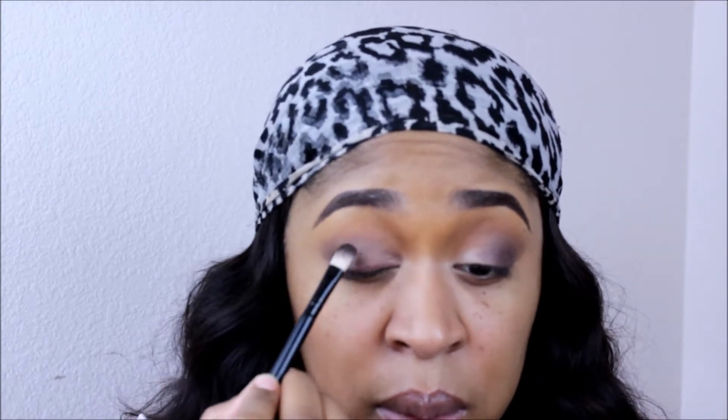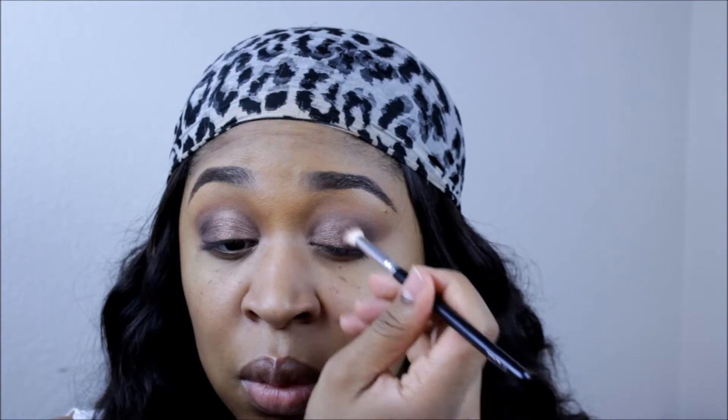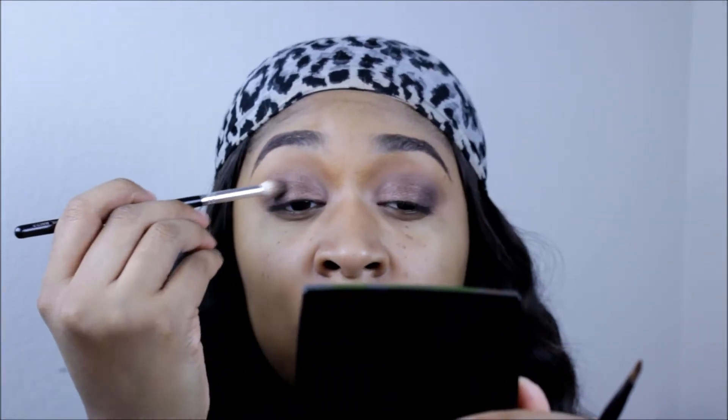Here on the lid, I'm using a beautiful bronze shade — I believe this is from Anastasia Beverly Hills. I did use Fix Plus on this shade because I wanted it a little bit more opaque than it shows on its own. I went ahead and tapped a little bit of bronze glitter on top just to give it a little extra oomph and sparkle. Then I take that same outer corner shade and focus it on the outer corner, blending it in towards the brown shade so everything's nice and smooth.